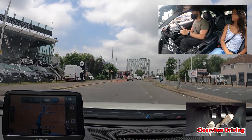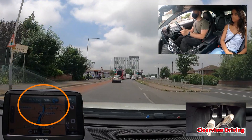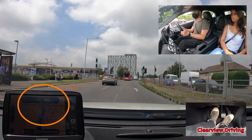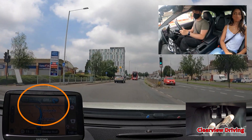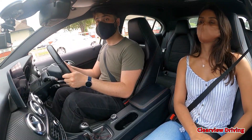On the sat nav it says we're going to be making a right turn in 700 yards. Malik moves into the overtaking lane. He should have stayed in the overtaking lane as he's making a right turn soon. He starts using his mirrors to move back into the left-hand lane. This would go down as awareness and planning as he doesn't need to be in the left-hand lane.